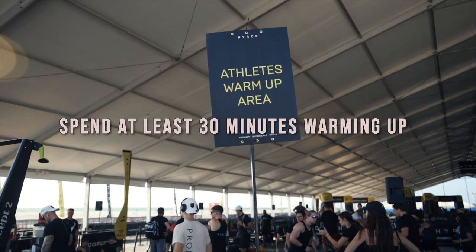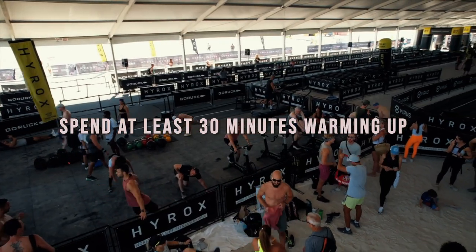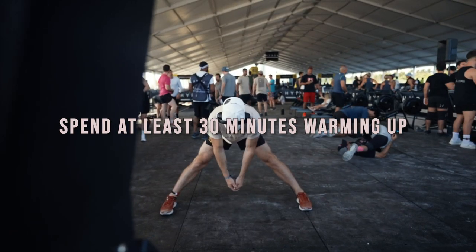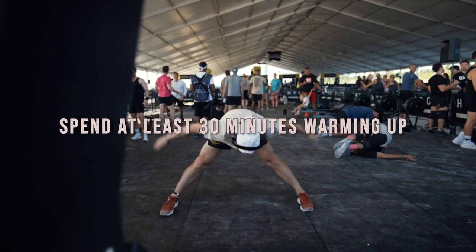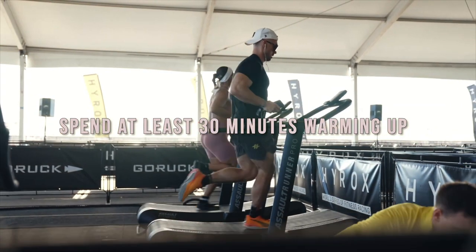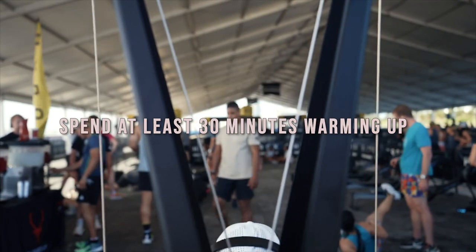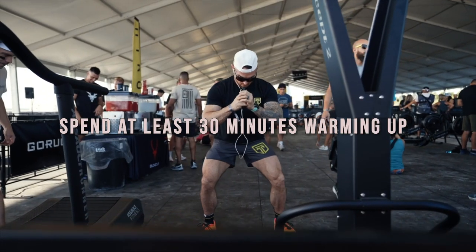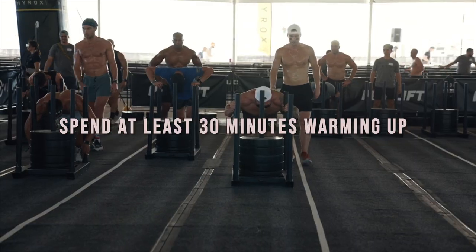Spend at least 30 minutes warming up. Start with mobility work — moving through the lunge, stretching your legs, getting your calves ready, swinging your arms. Do about five to ten minutes of easy jogging, or hop on the bike if there's no running area. Then go through each station one by one: a little ski erg, a little sled push, a little sled pull — just to feel out the movements. Get your body primed mentally and physically for the task ahead.